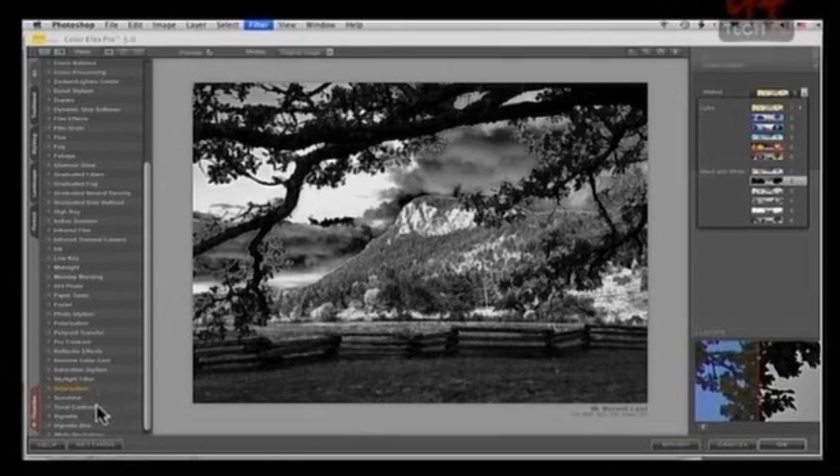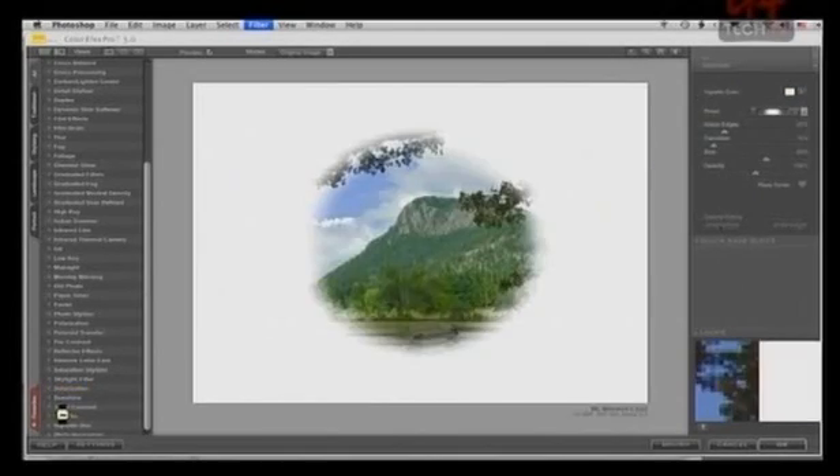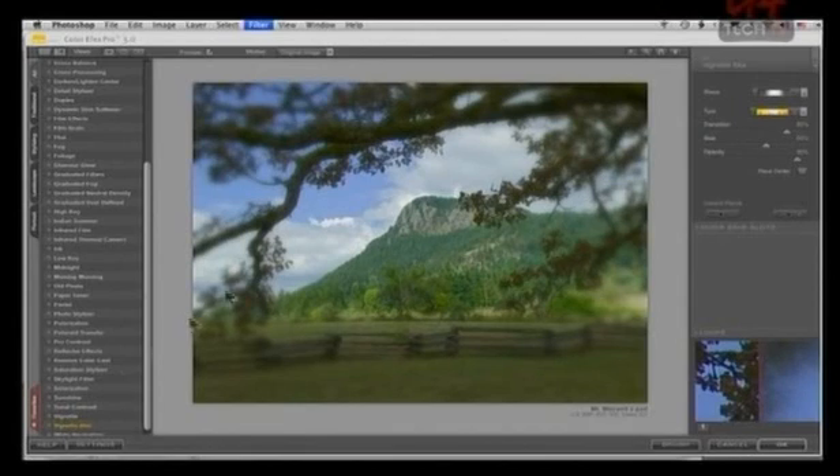Now I'm going to go to something more conventional — a straight vignette. I'll bring it up. Now I'm going to open up the sides, and you can go from a round to an oval. You can adjust the edges and the opacity. Great for wedding photos, portraits, and that sort of thing. Lightroom and Bridge have these techniques as well. Then there's a variation called vignette blur — I can adjust the size, but all it does is blur the edges rather than blank them out. These are artistic effects often used by pro photographers.